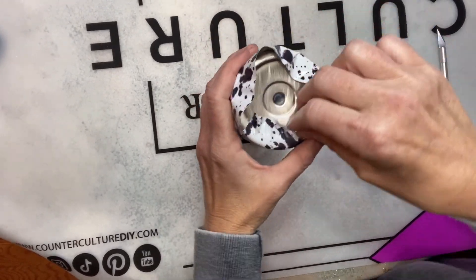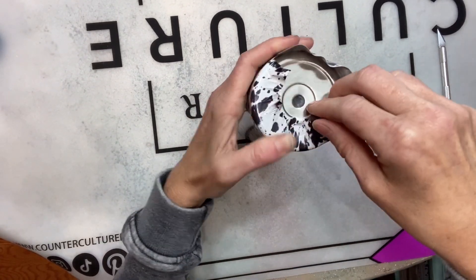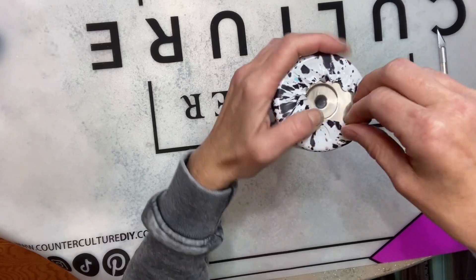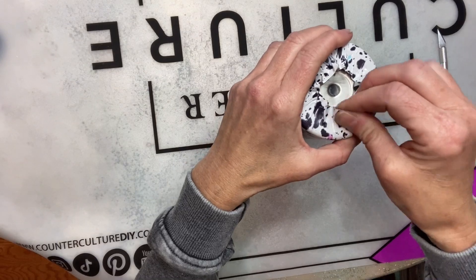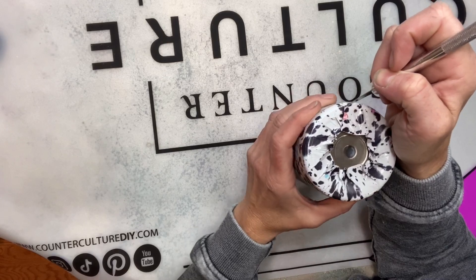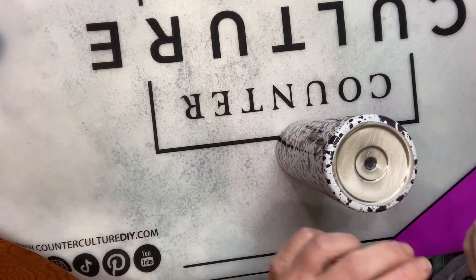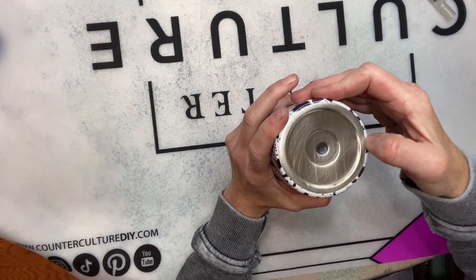I will link it in the description box below along with a discount code I have for the Vinyl Cottage, so make sure to check that out. Here I'm just pulling the excess around the bottom — you can see I'm pressing down with my other hand as the vinyl wraps around the bottom of the cup to make sure there are no creases in that area before I trim off the excess with my craft knife. Then I go back in and press that vinyl down to make sure it's really smooth.